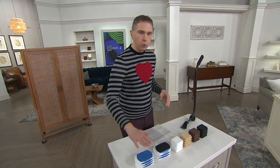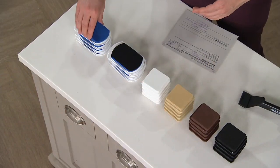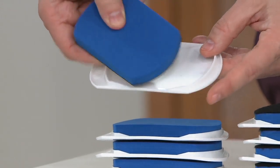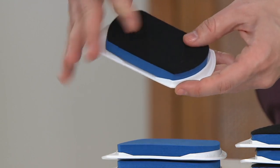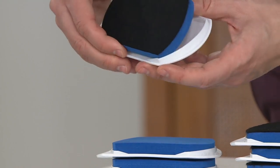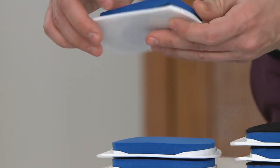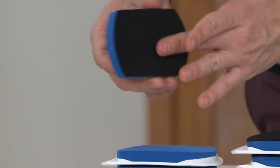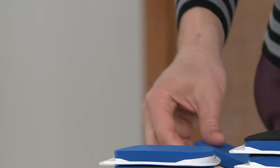Today you're going to get a set of 24 furniture slides. They have on one side a rubbery surface, and on the other side a felt surface. Whether you're using it on carpet, it slides across the carpet. If you're on a hardwood surface, you simply remove the plastic, place the felt portion on the hardwood surface, and your furniture sits right on top. It never scratches any surface.